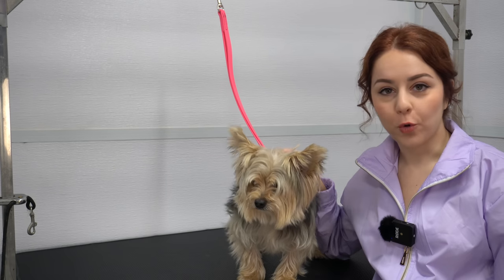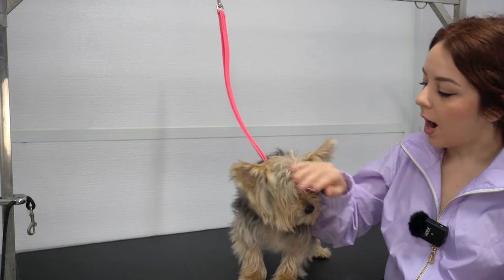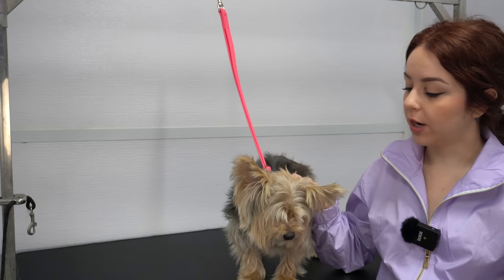Hey guys, this is Toby. Toby is a Maltese and Yorkie mix. I'm going to give you a little bit of a tutorial today on his haircut.